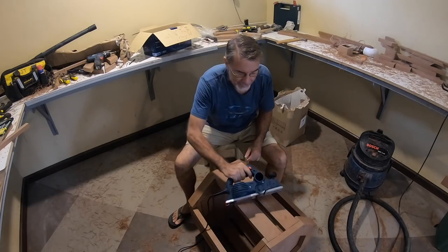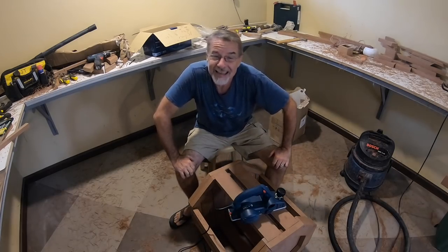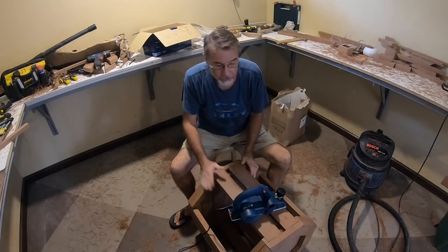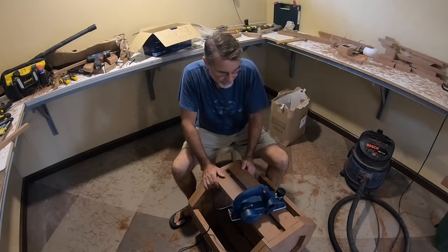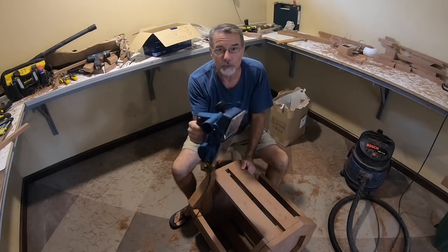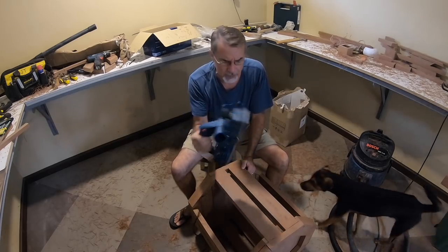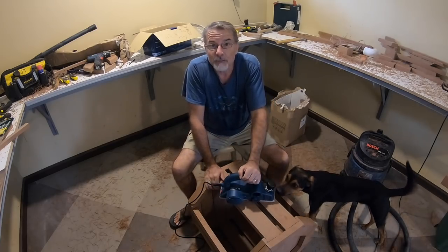Good morning and welcome to today's episode of My PI Dream. Today is Friday and this morning I'm starting to work doing some of the finishing on the table for the patio umbrella stand. I'm doing the planer this morning, working with the new Bosch planer that I picked up a little over a week ago from the building supply store. So that is my project today.